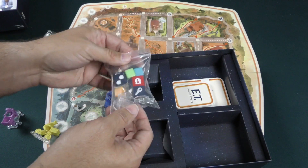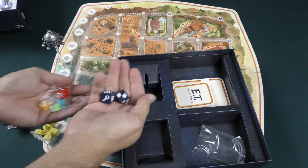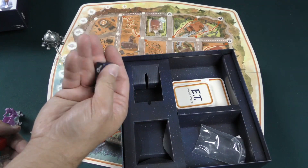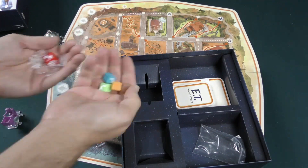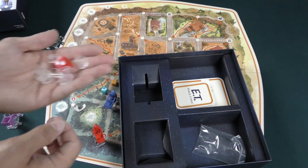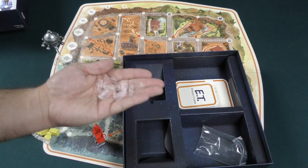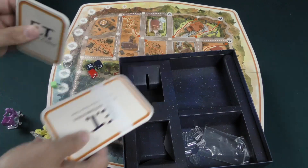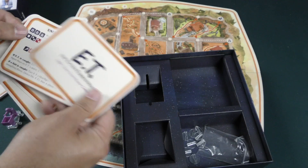Then we've got some dice and the standees for the cop cars — these are for moving the cops around. They are engraved, they've got a little engraving on them. And three little dice here with a phone. There's the danger die, and the plastic bases for the standees. There are very few cars actually, and then some large ones.